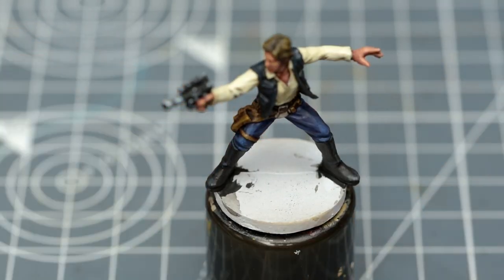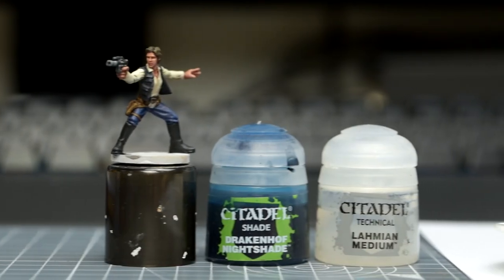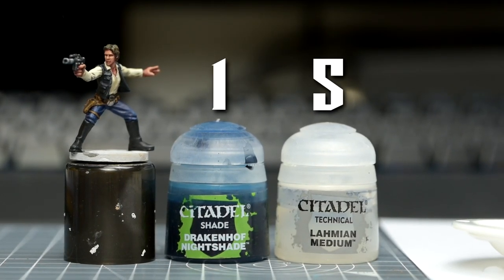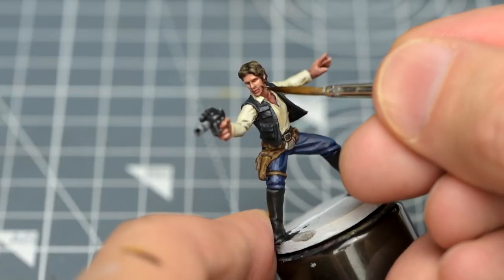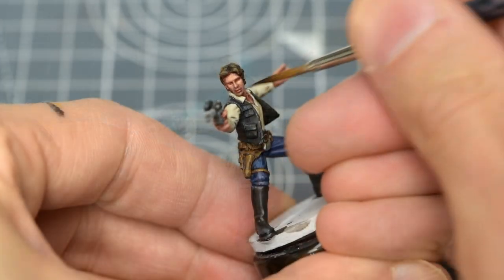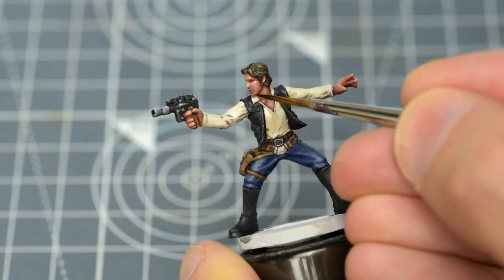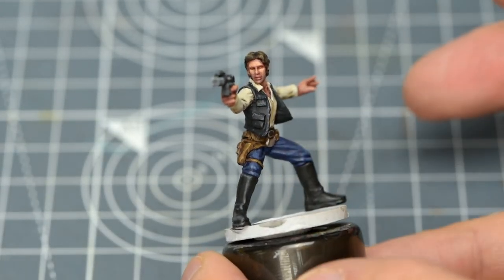Now we're ready to add some finishing touches. The first finishing touch I'm going to add is a thin blue glaze to the chin area, using a roughly 5-to-1 mix of medium with Drakenhof Nightshade. The first layer of this will be barely perceptible, but two or three layers should give us a subtle shift of tone, giving a cooler look to the stubbly areas, and by contrast, giving the lips a warmer, more fleshy appearance.